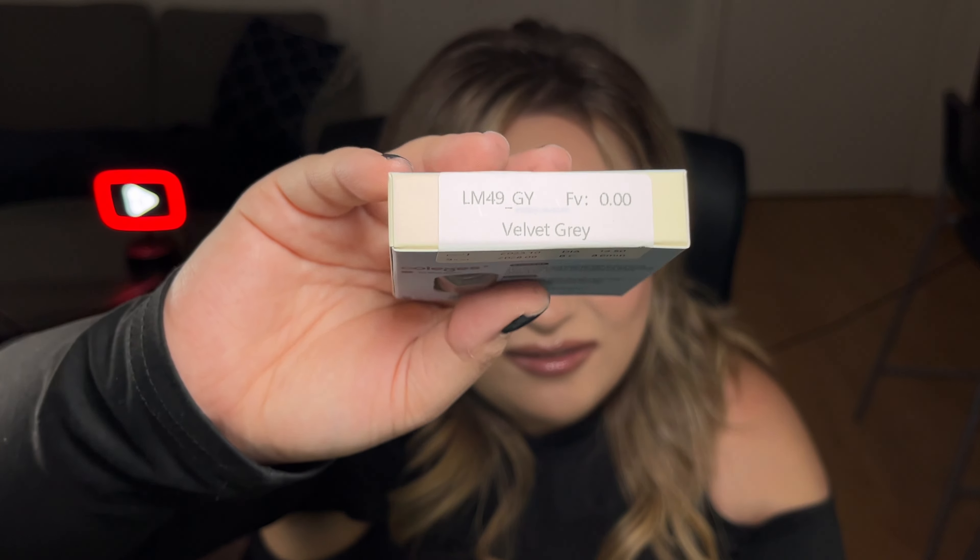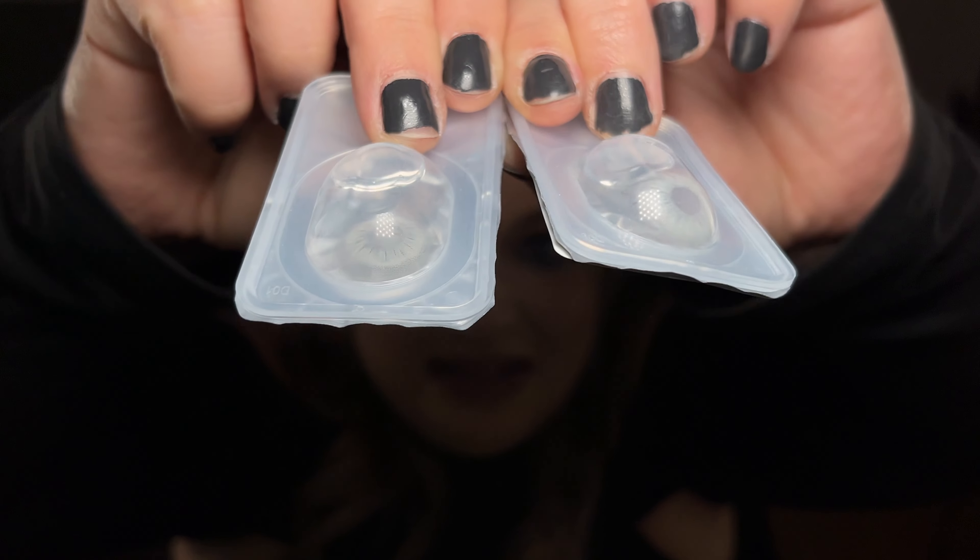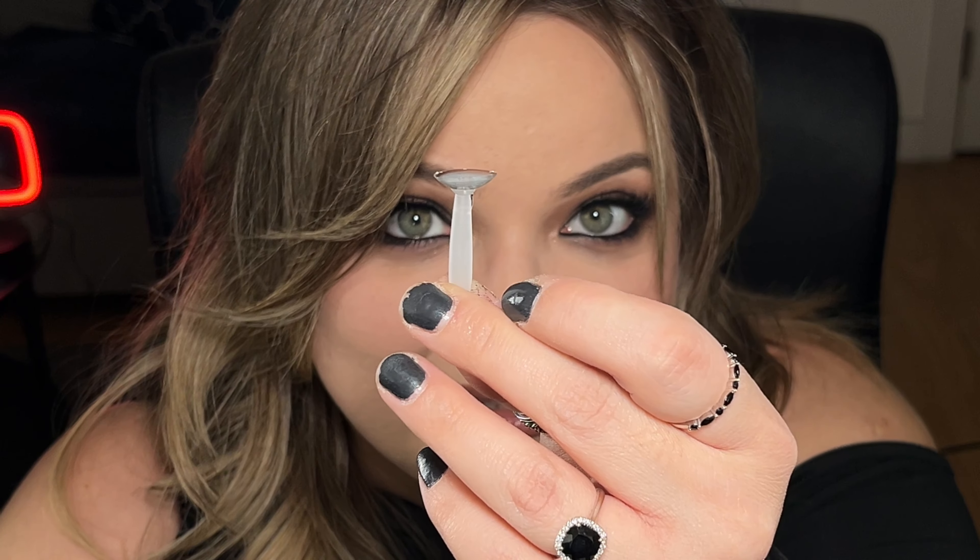The last contact lenses I have to try are a shade I wanted to try forever. Ever since I've been watching drag queens and drag makeup in general, they always use this specific shade of contacts and I always thought it looked so cool and so sexy. The color I'm talking about is gray. So this is Velvet Gray. This is how they look like in the packaging — you can barely see them, they're so light. They are a little see-through, so I hope my eye color won't bleed through too much.